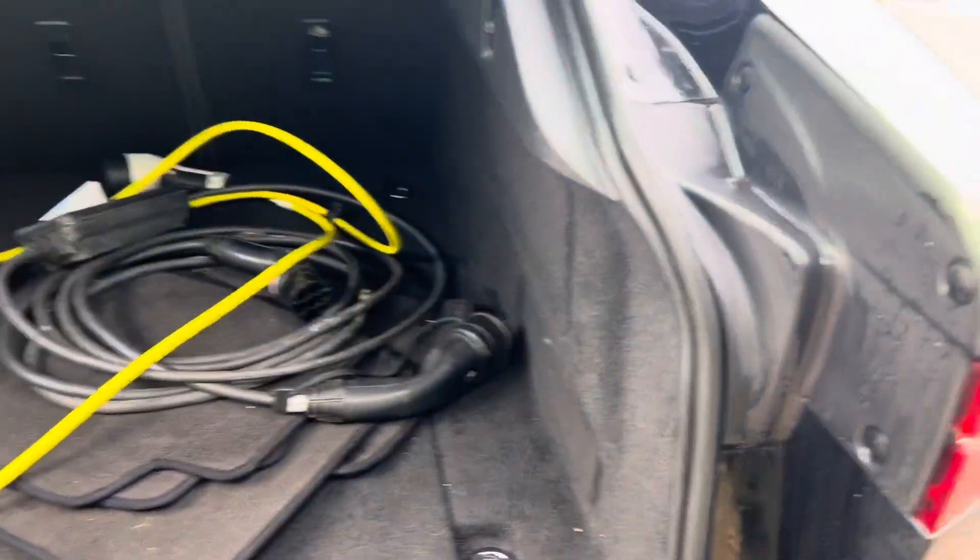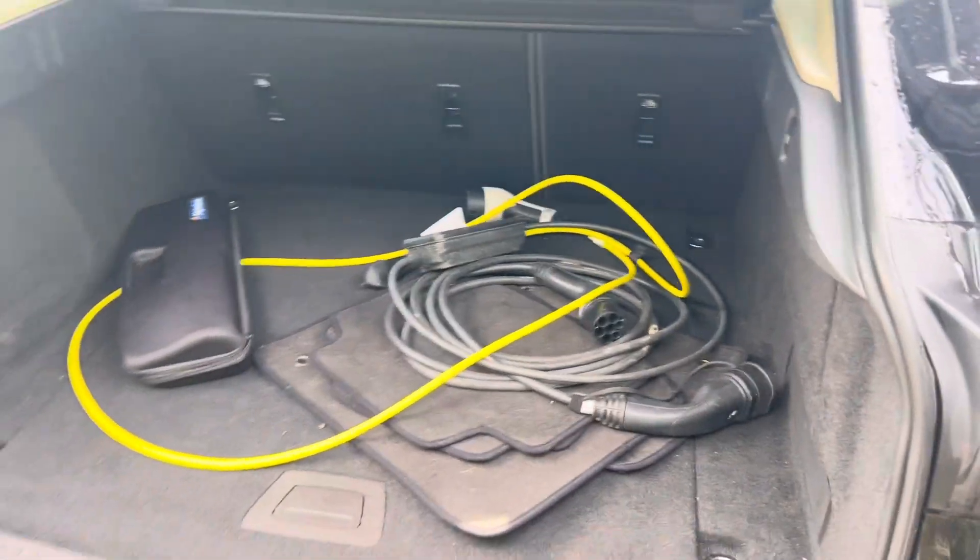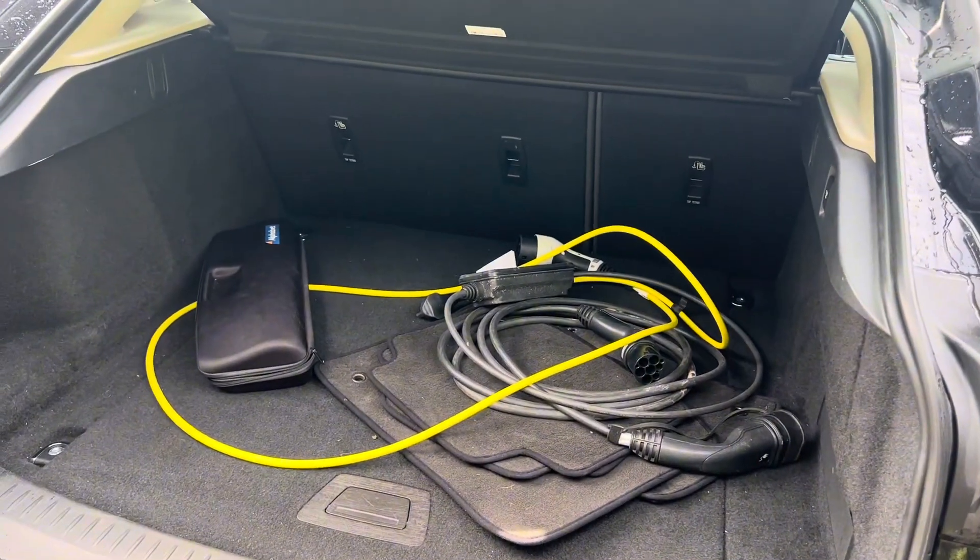We can then open up the boot. There are currently charging cables in the boot as this car is a fully electric car.